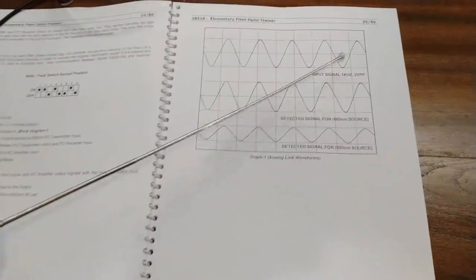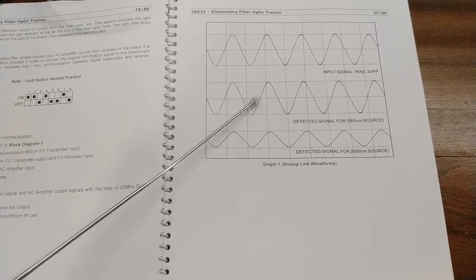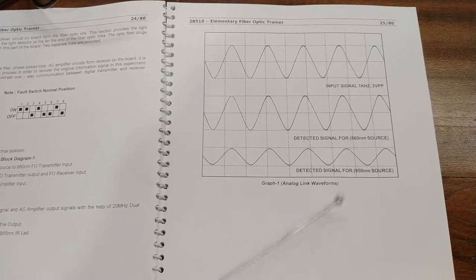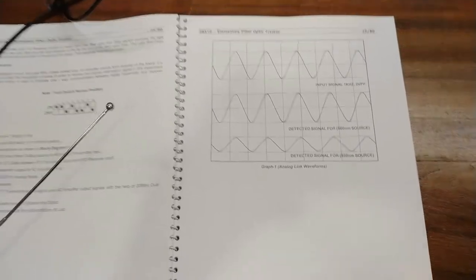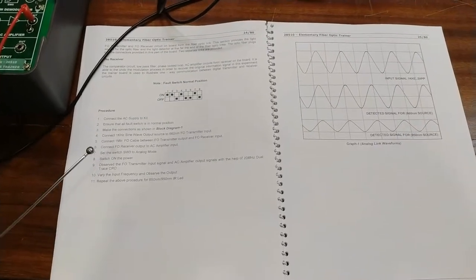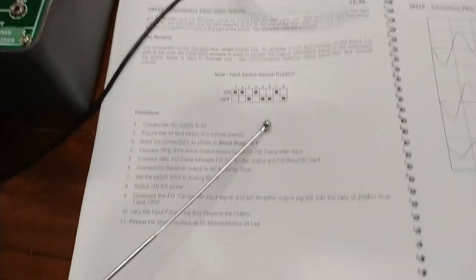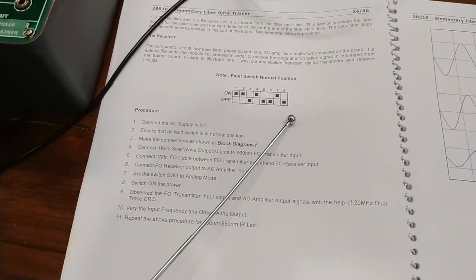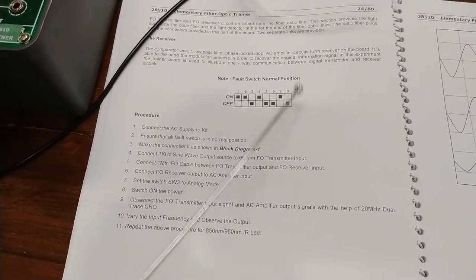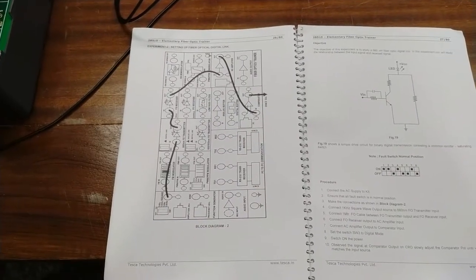The same signal we are sending is what we are getting at the output end. In the manual you can verify the signal — we provided a 1 kHz, 2 Vpp signal, and the detected signal for the 660 nm source is the same. You can also do the same experiment with the 850/950 nm transmitter and receiver by using the different blocks. Always make sure the fault switches 1 to 8 are in the normal position for clear output.